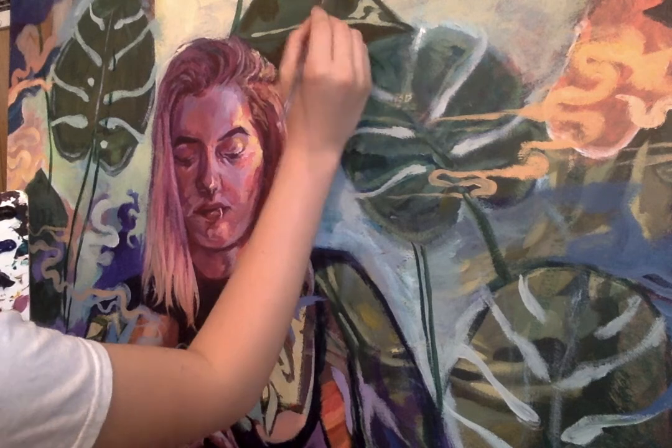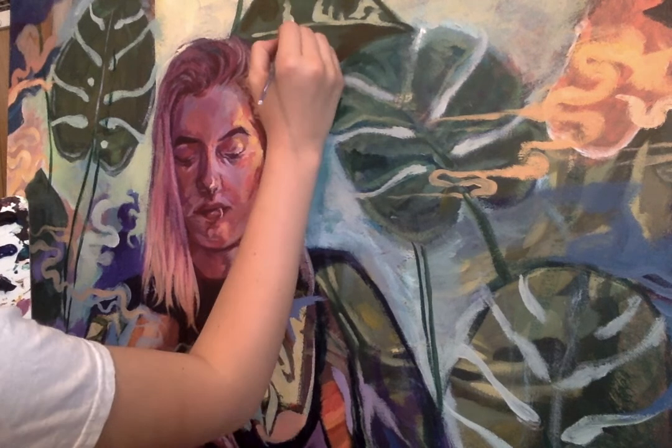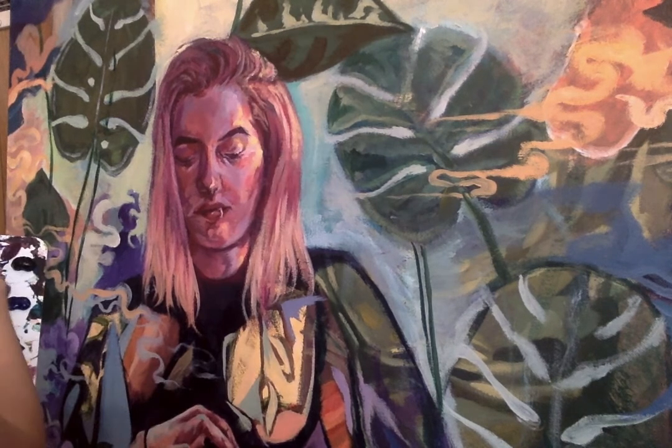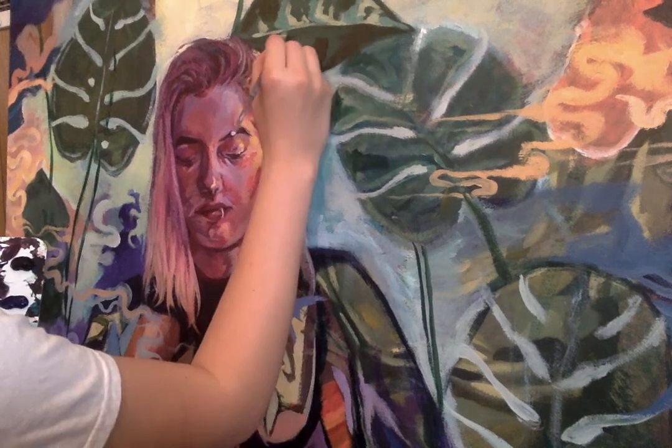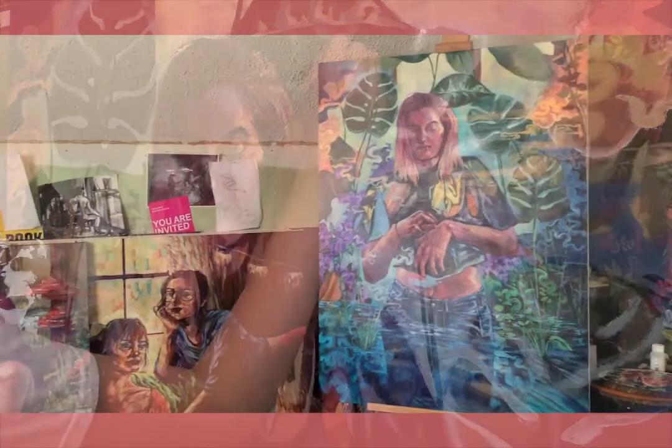Putting in some leaf details. I love plants so much, but I literally cannot keep them alive — they all die. I water them and stuff, but it doesn't work.